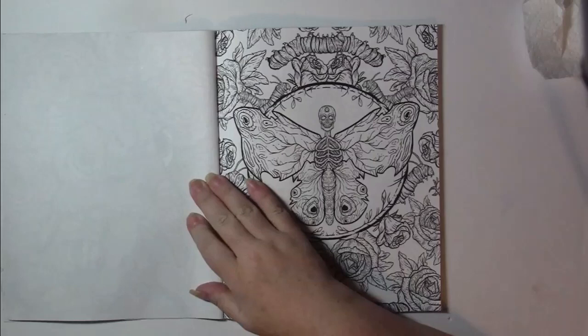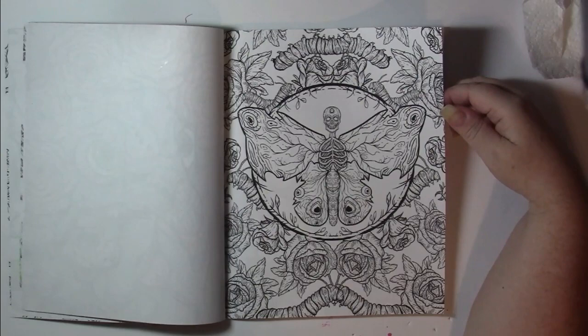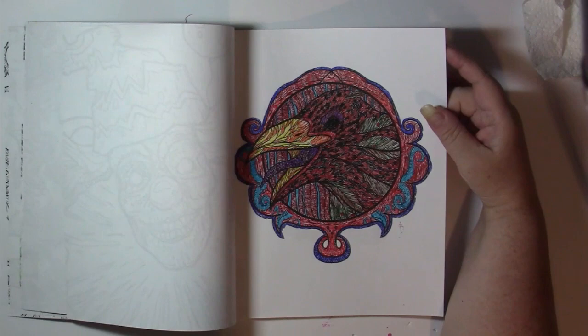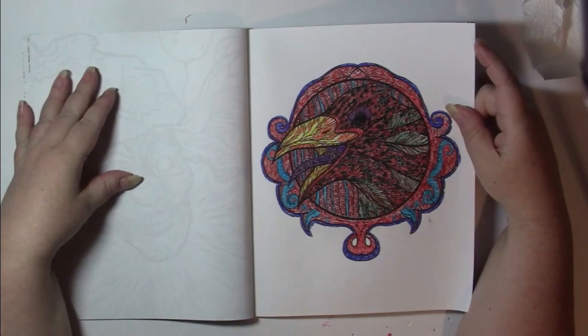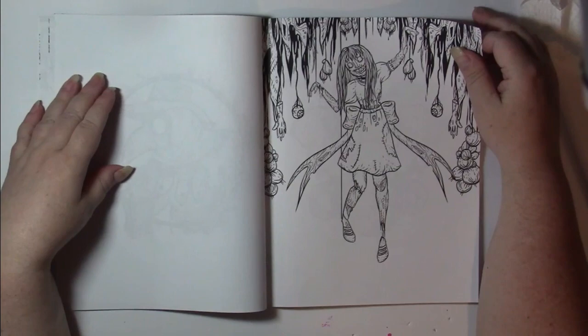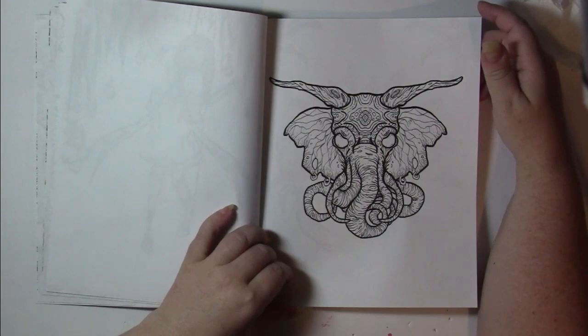Most likely my Christmas colored work. There's some really cool imagery in here. Lots of bugs. And this one here is a hot mess — I tried to color with pens. This isn't specifically a Halloween book. It is a horror book.